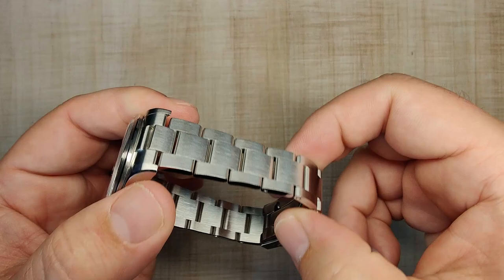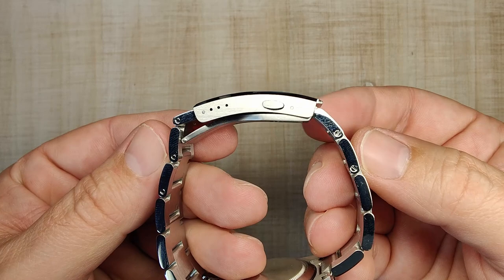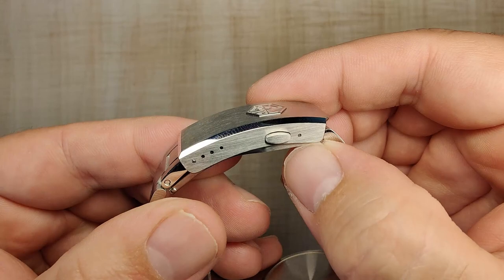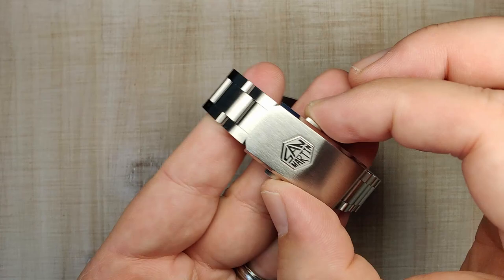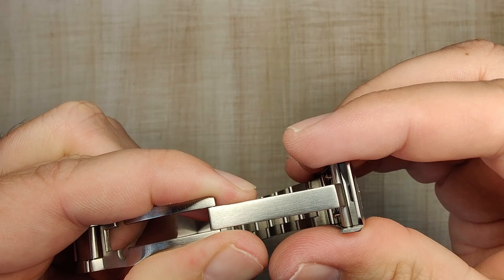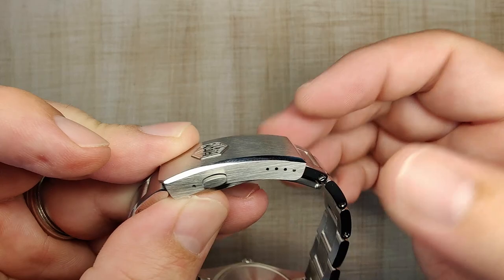Screw pins are used for sizing — I removed two links for my 7.5-inch wrist, with looks like four more available, so there should be plenty of adjustment. It's the typical San Martin clasp with a really nice applied logo, brushing on the tops and sides, and polished chamfers that match the case. The milled inners have nice tight tolerances with no extra slop. Everything functions perfectly — no problems with it coming undone or snapping closed, and there are four levels of micro-adjust. Very happy with the bracelet.